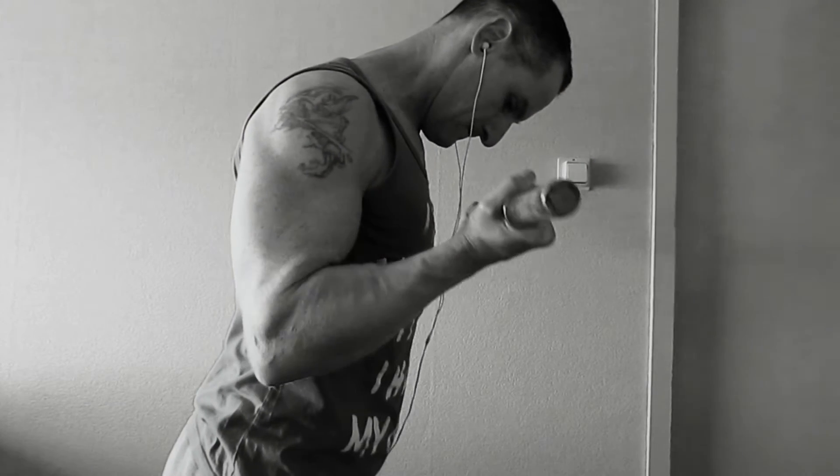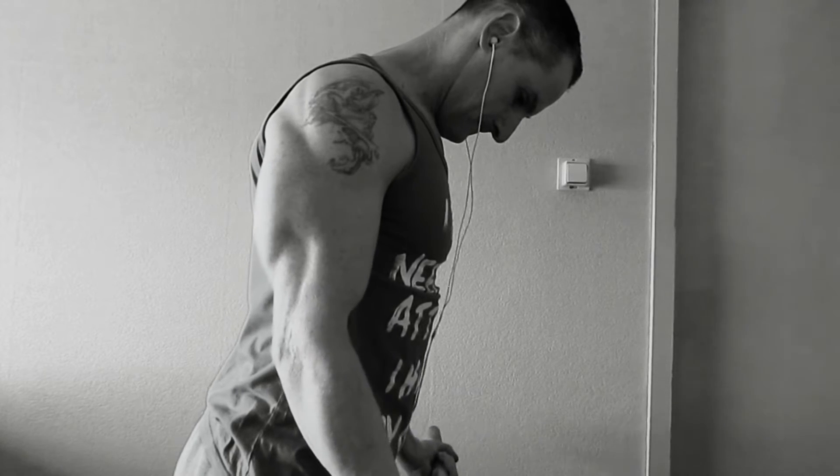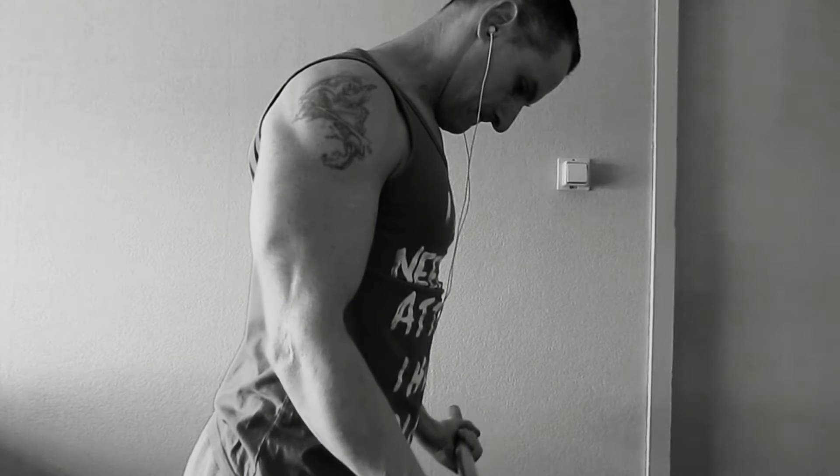Hi there and welcome to this video. In this video I want to try to get your bicep workout to another level. We're going to do this by using a pre-exhaustion.